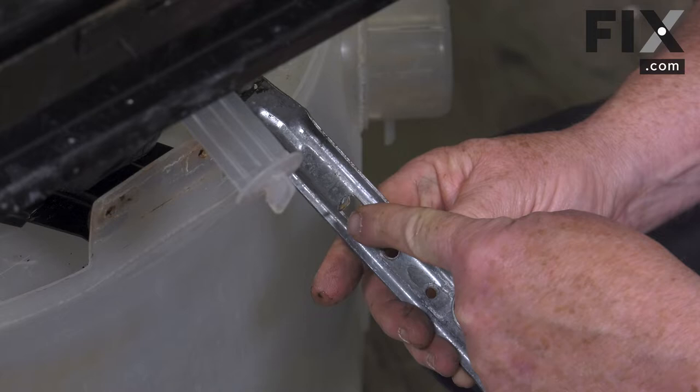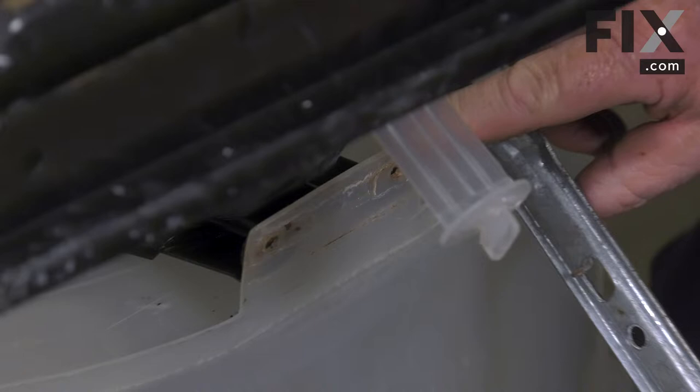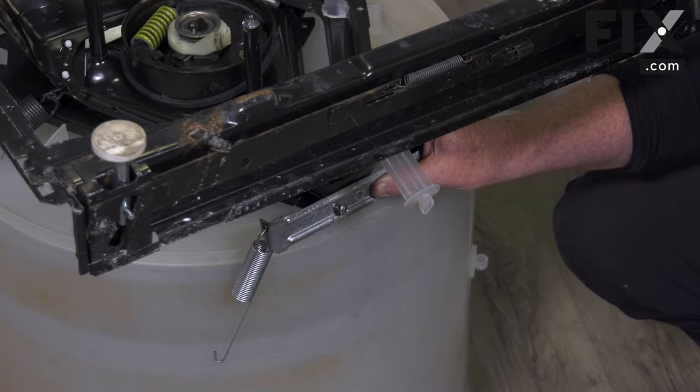The bracket also has a little finger that protrudes, and that finger goes into the hole in the plastic tub. So you just line that up, put it into place, and tighten it up.